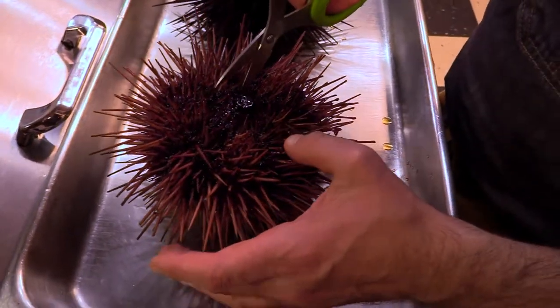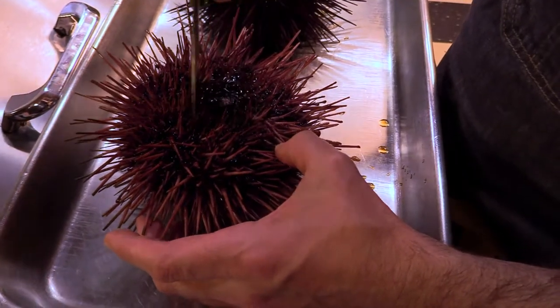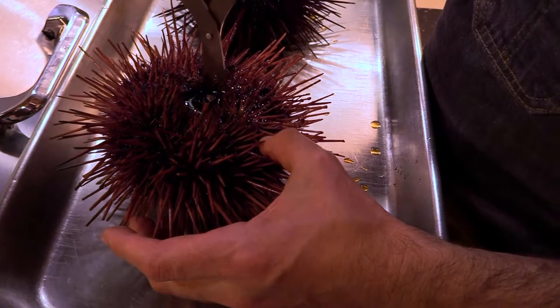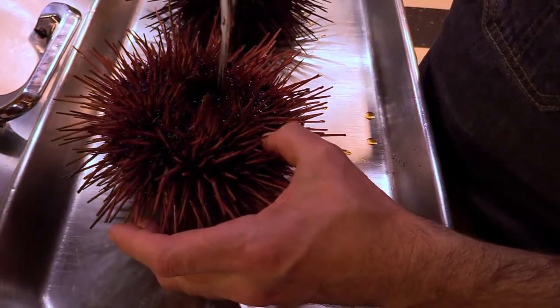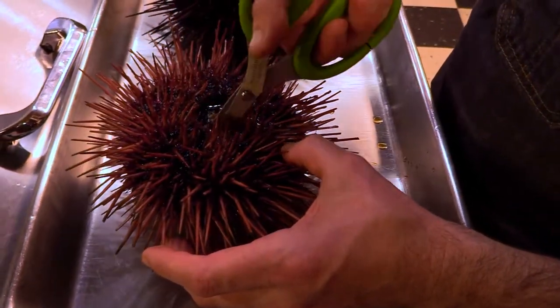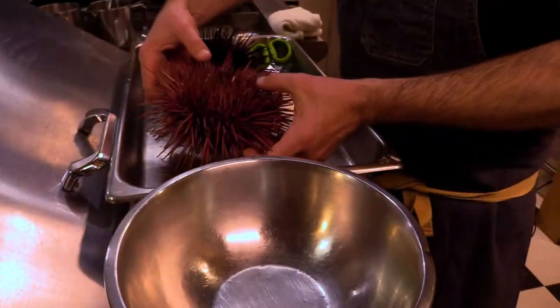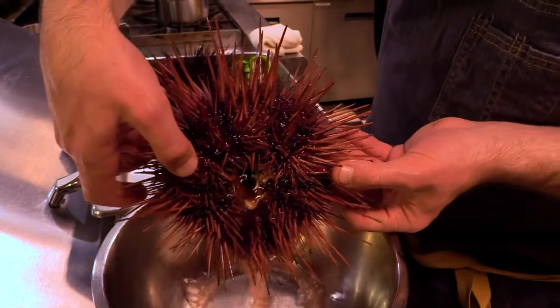So what we're going to do is take our scissors and cut this open here — that works very easily because the shell is not very hard — and we can take this out. I'm going to remove the water inside.